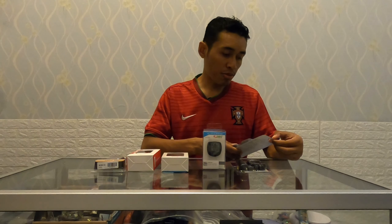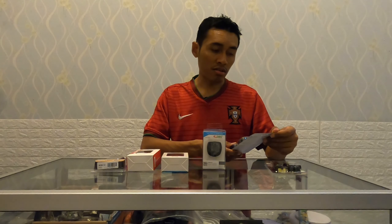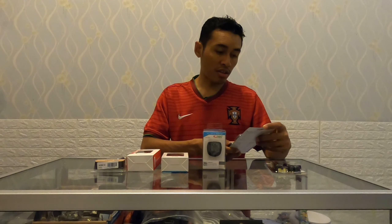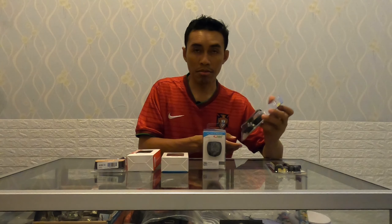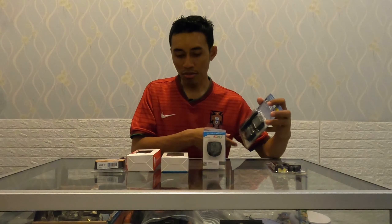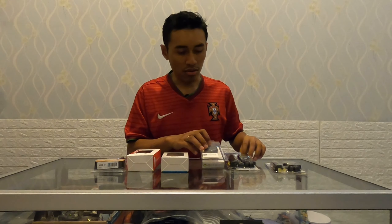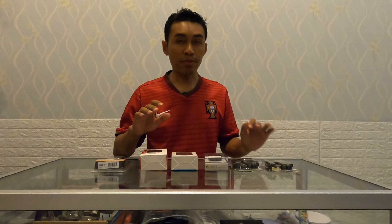Secara garis besar, setiap speedometer ini bisa untuk melihat: kecepatan saat ini (current speed), odometer - sudah berapa jauh kita berkendara, trip distance atau jarak, maximum speed, average speed atau kecepatan rata-rata, waktu tempuh, fasilitas jam, dan juga temperatur. Namun datanya hanya tersimpan di speedometer ini saja - tidak bisa dipindahkan ke komputer atau perangkat lain. Ini berlaku untuk tipe Sunding, Inbike, maupun Lixada. Fungsinya hanya sebagai display di sepeda kita.